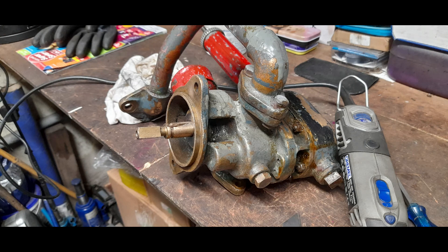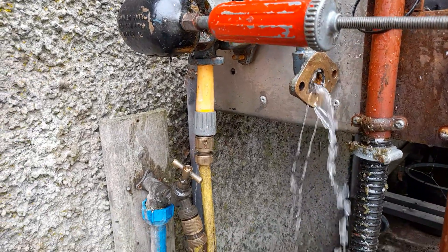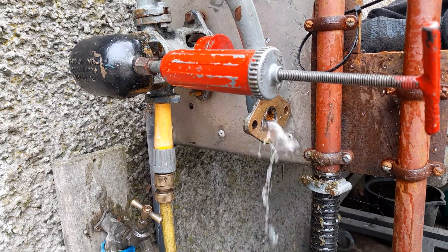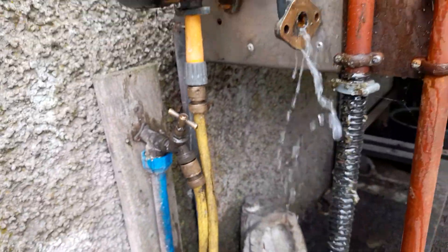Here you see the complete pump ready for testing, and here you see the pump being tested. Normally our testing procedure on the conventional garden pumps is quite sufficient and effective. Here we just had to use a garden hose — it's all fairly primitive. But we were able to see that she's transferring water okay and there are no leaks.